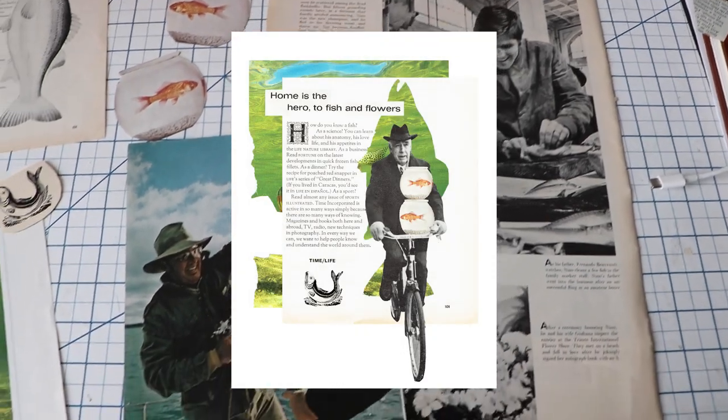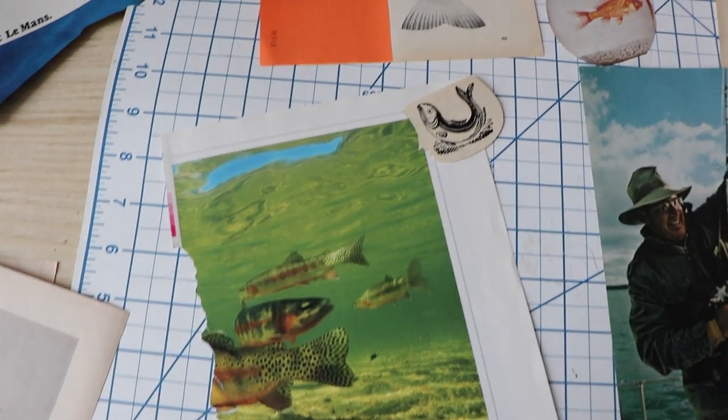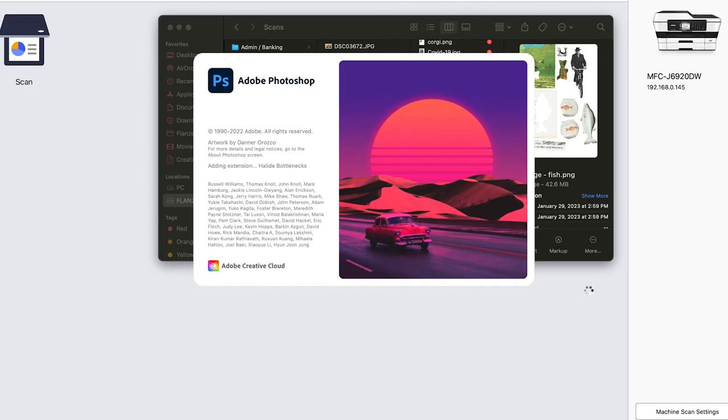Now I'll show you this process using my first piece from Faberolage with the prompt fish. I'm going to scan in all these pieces individually. This piece was much smaller than some so I was able to scan in all the pieces in one file. After I've scanned all the pieces I go into my scan folder that I've created, grab the piece I'm looking for, then right-click and open it in Photoshop.